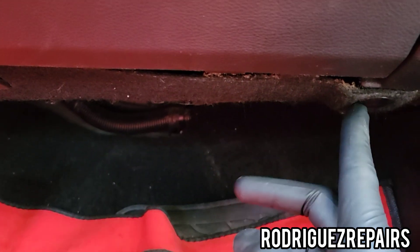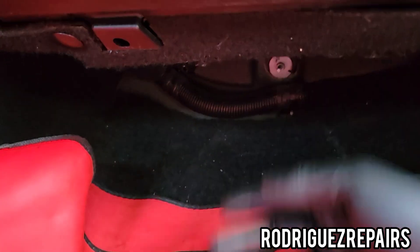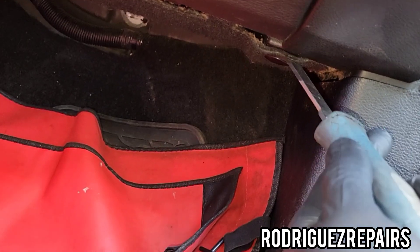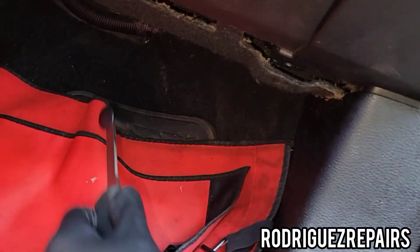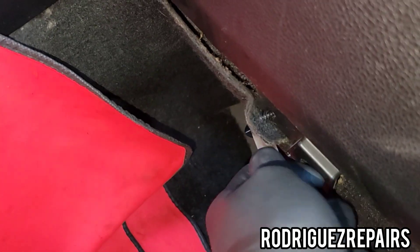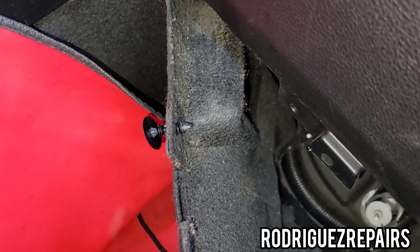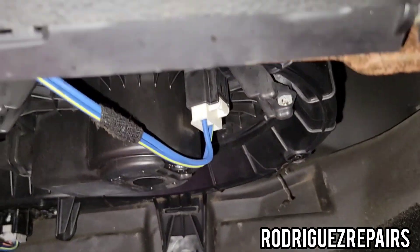You're gonna take this clip and this clip off so that we can access this area. We're going to remove this piece out of the way. Now that we've removed that, we're able to see the blower motor right there.